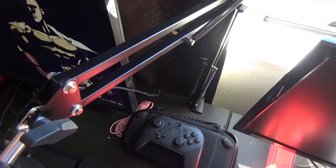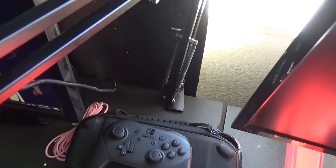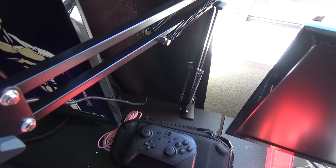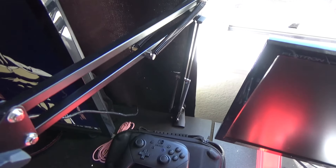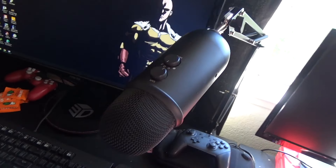Alright guys, I finally set it up. That clamp down there was probably the hardest part — you just keep rotating it till it fits. Righty tighty, lefty loosey. Then you attach the stick like I said, tighten it with the screw in the back until it's nice and tight, and then the arm you just extend to whatever length you want.